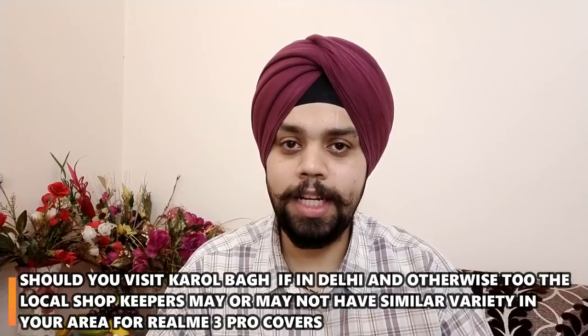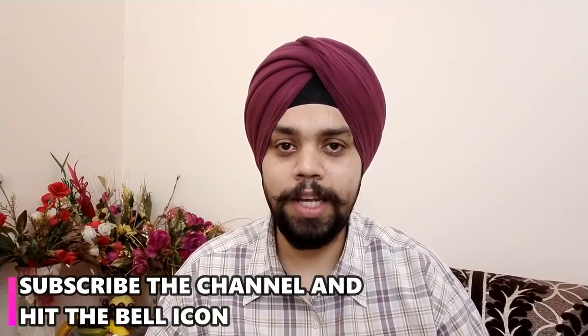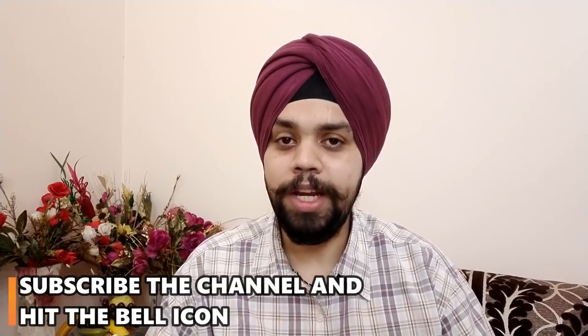So without wasting any time, let's start. If you haven't subscribed to our channel, please do subscribe and hit the bell icon so that you can get notifications.